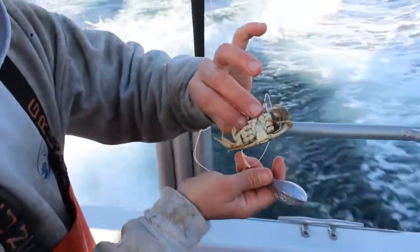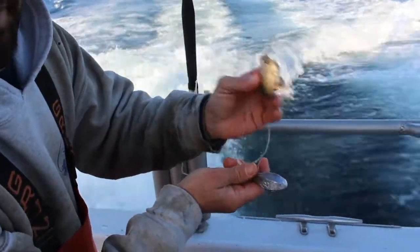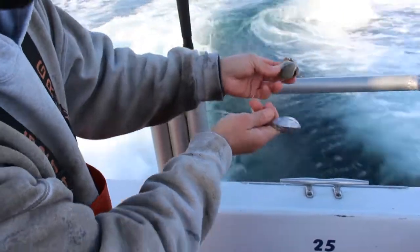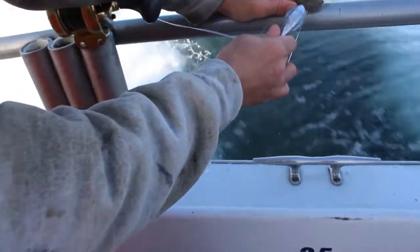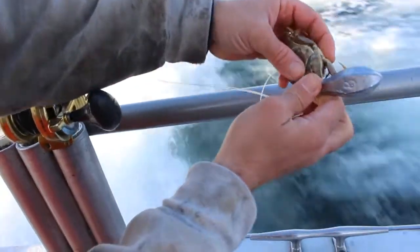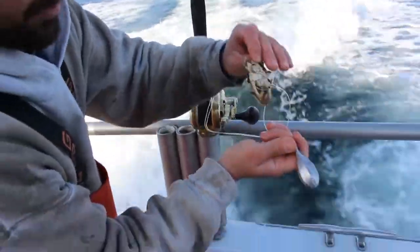Once you've got your crab on the double hook snafu rig, you want to release the scent — get those fish excited, let them smell what's going on. What I'm going to do is take the weight, take the crab, put it up on the rail, and crack the top of that shell. Now it's going to emit a bunch of scent, basically ring the dinner bell for these fish. Now you're ready to rock and roll.